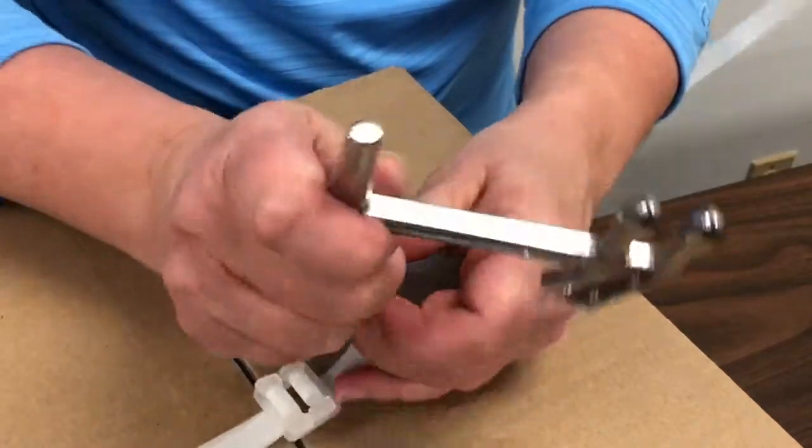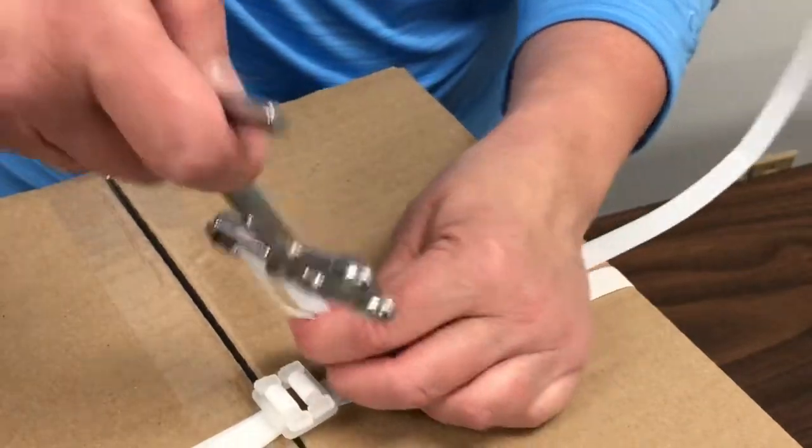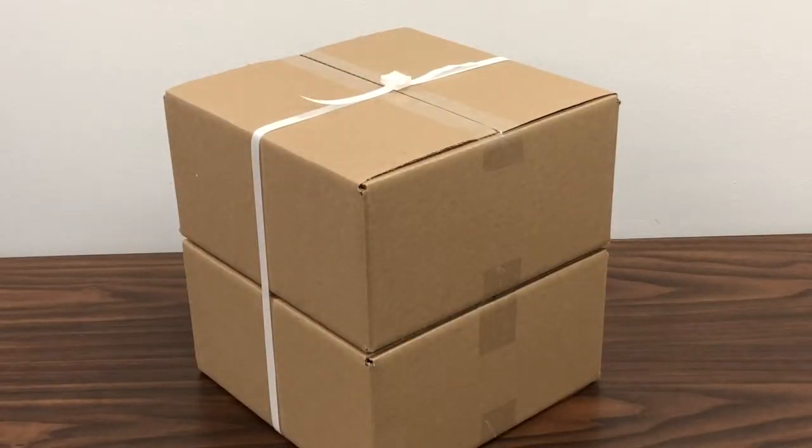Then use the cutting blade to trim the excess strapping to finish. Repeat as needed to fully secure your items.